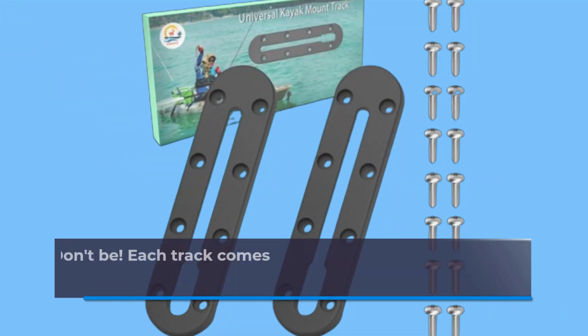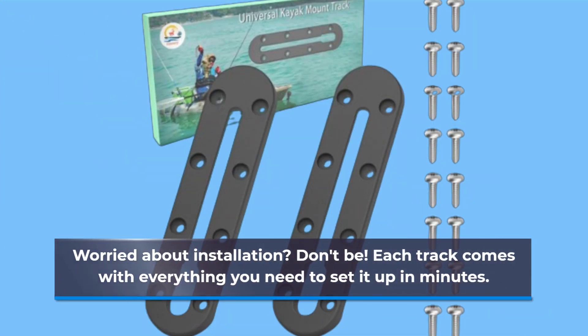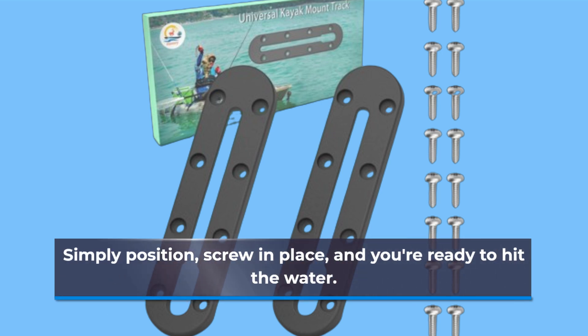Worried about installation? Don't be! Each track comes with everything you need to set it up in minutes. Simply position, screw in place, and you're ready to hit the water.